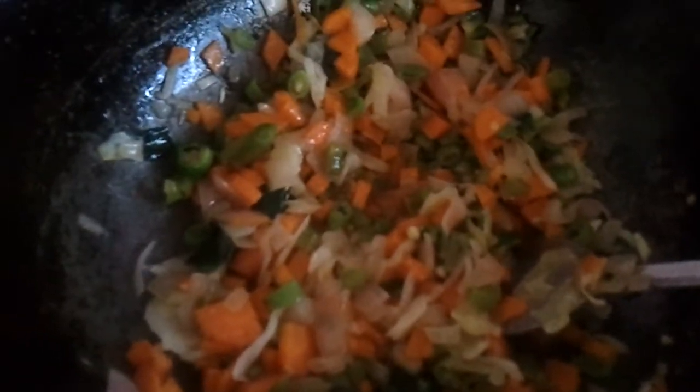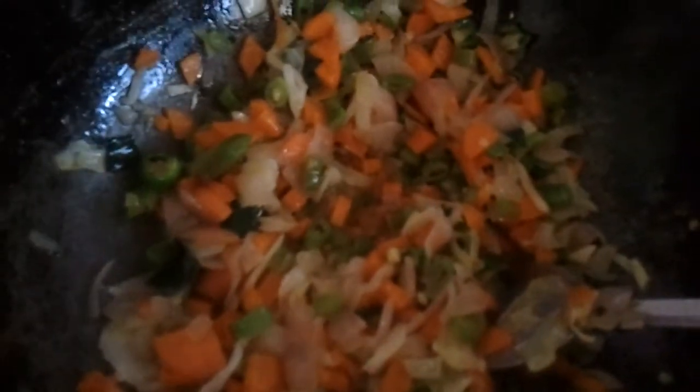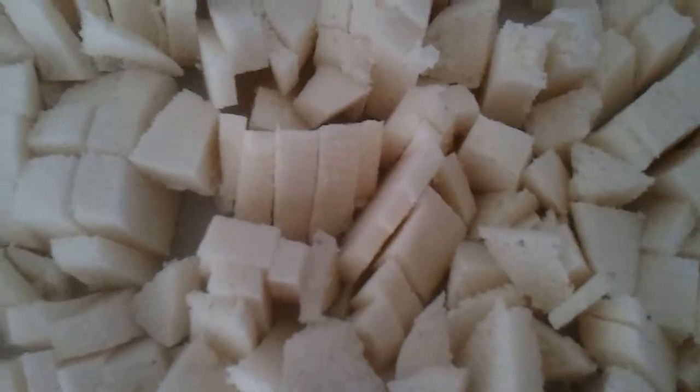Sauté in oil for just three minutes till it's done. We have taken leftover idlis — around eight idlis — and we're going to cut them into small cubes like this and fry them in oil.